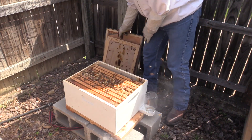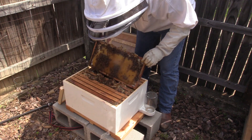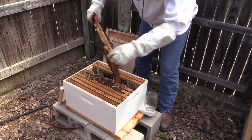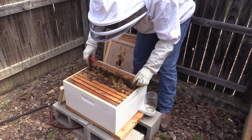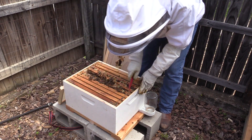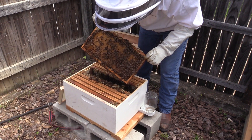Well, they are certainly producing. Now those middle frames were from our other hive. This one was not — that's all new.